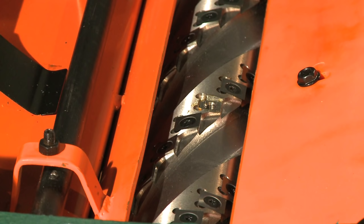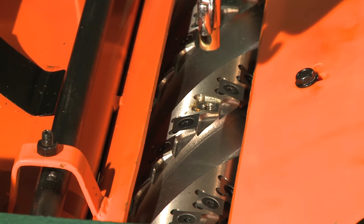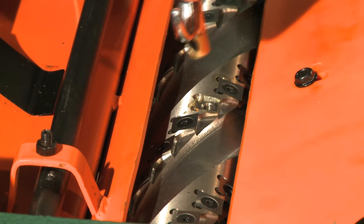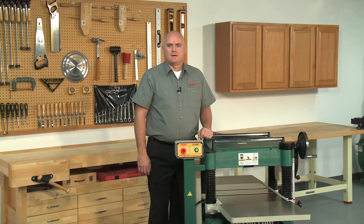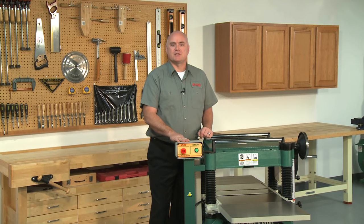The carbide insert seats are machined to the exact same height and therefore do not require a knife setting jig. Just make sure that the pockets the inserts fit into are dust-free when they are rotated. The magnetic safety switch on the G0454Z is housed in a sturdy side-mounted pedestal for easy access.